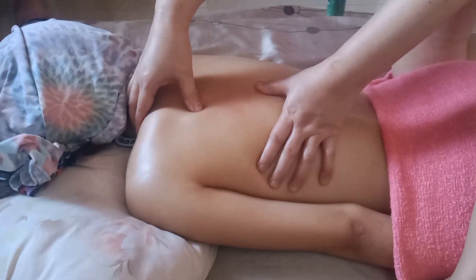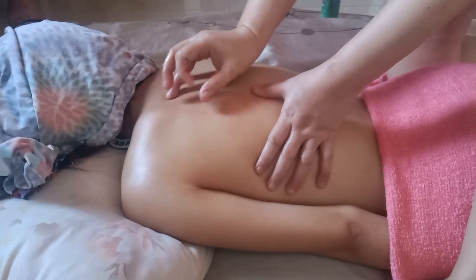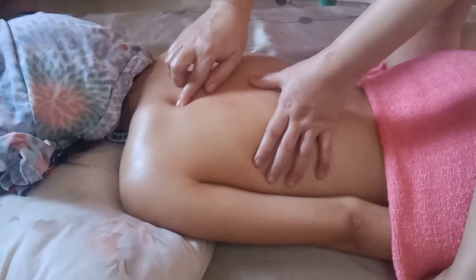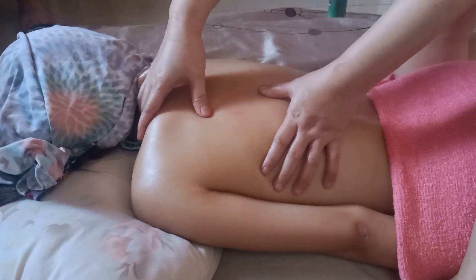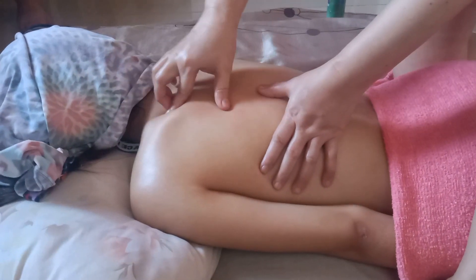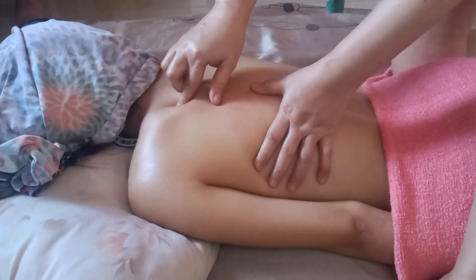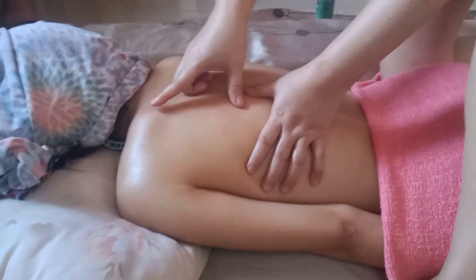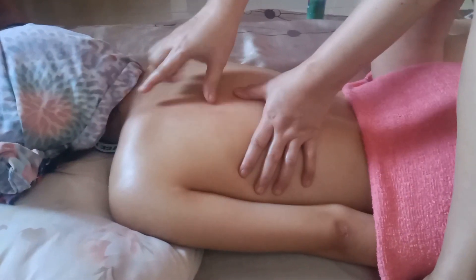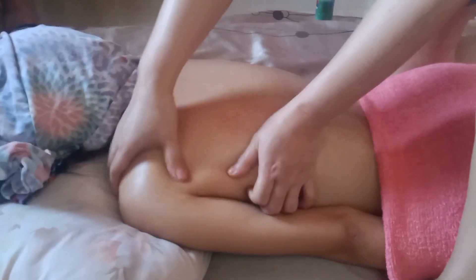Kahanapin mo yung ipit — malalaman mo kung saan yung ipit, dahil nandoon yung nag-blink blink. Hawakan mo na kung nasaan yung ipit. Hindi natin madaling hanapin ito dahil wala naman syang ipit ngayon — hindi ko maipakita sa inyo. Kapag kayong kliyente ko meron syang stiff neck, ipapatikita ko sa inyo kung saan yung ipit talaga mismo.